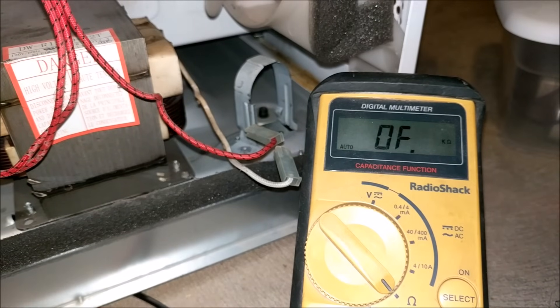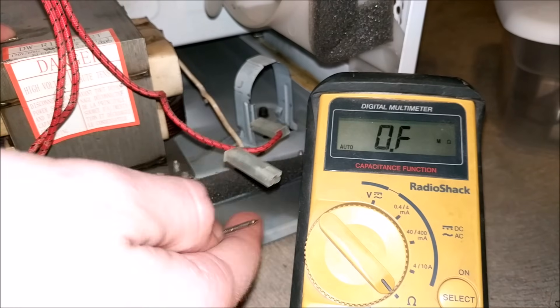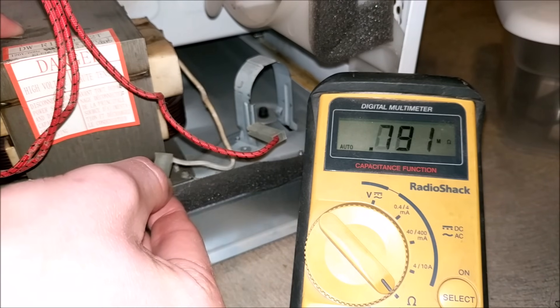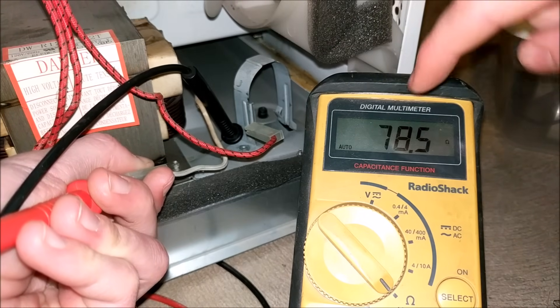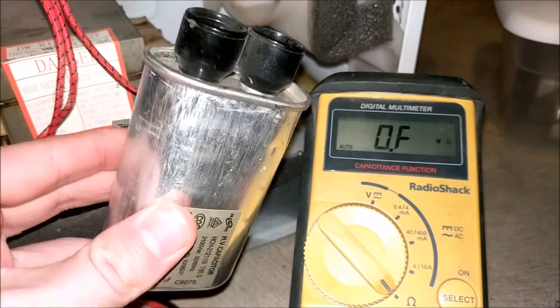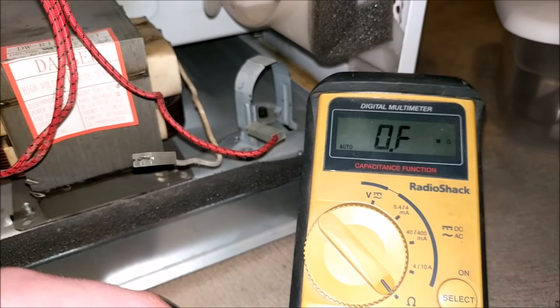Before replacing the capacitor, we need to check the microwave oven transformer to make sure it is still properly working. I'll set the multimeter to resistance and test the secondary coil. The secondary coil of the microwave transformer is measuring out at about 78.5 ohms — that is correct, meaning our coil is good. That pretty much confirms that the capacitor was the only issue with this microwave. If we replace the capacitor, we should have a perfectly functioning microwave again.